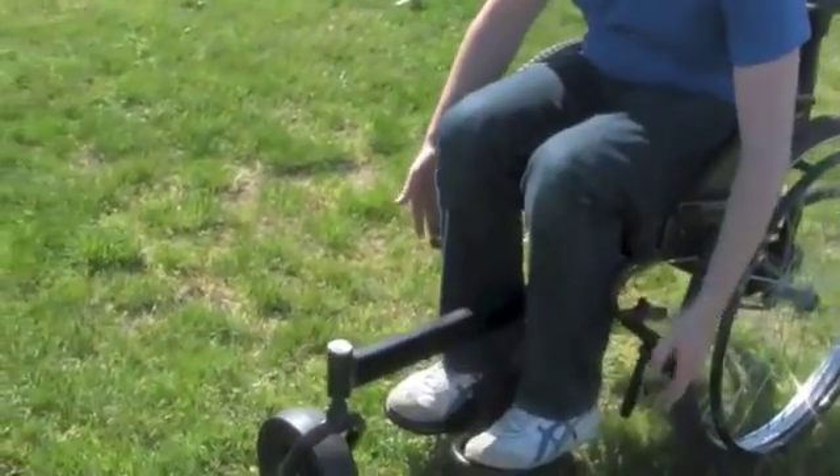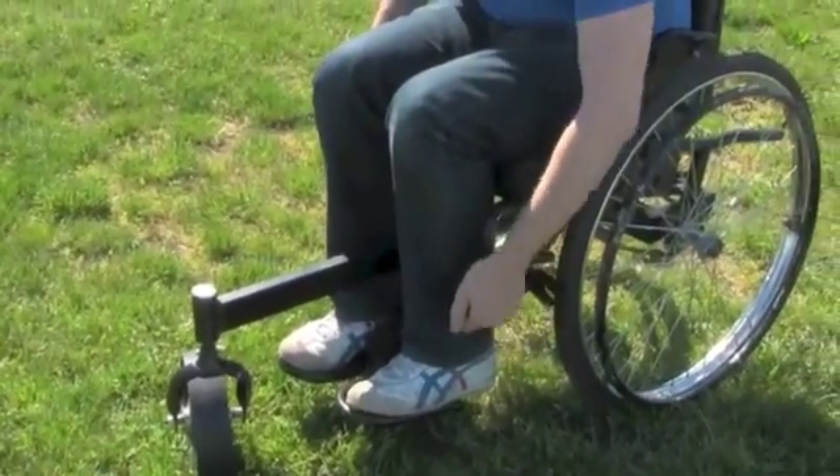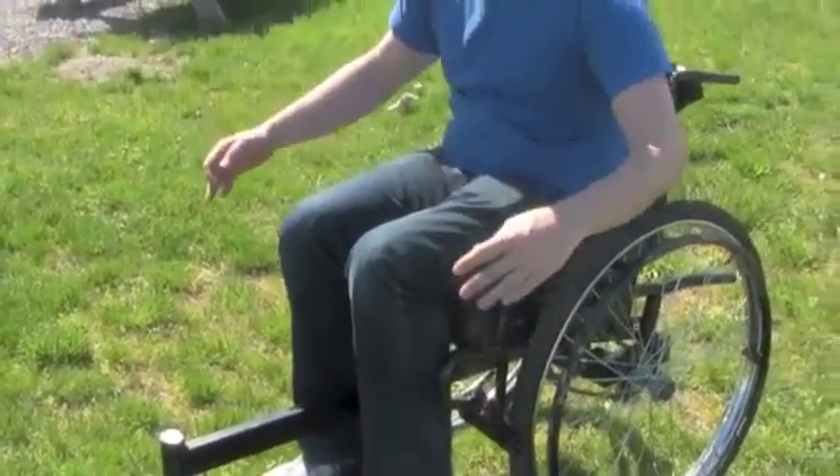Parking brakes are located on either side of the chair.